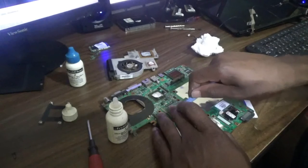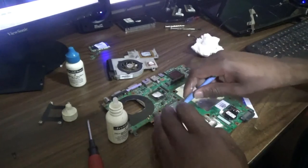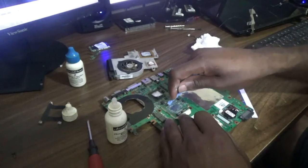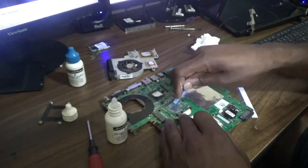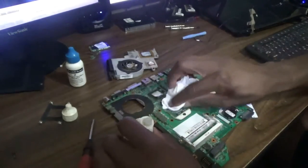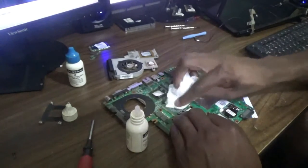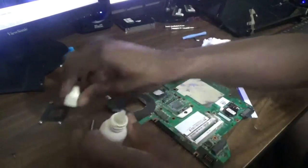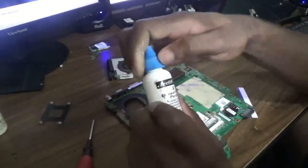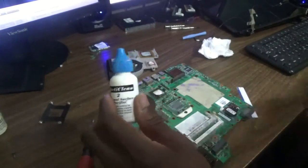Now this is not really going to cause any harm to the processor, but of course you still want to do your job properly. I'm going to remove some more, and once you do that you can use what is known as the thermal surface purifier.